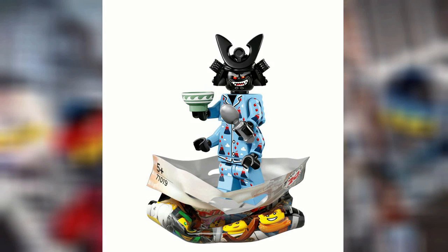Hey guys, it's Masters here, and today we have some new LEGO Ninjago movie minifigures revealed from the Collectible Minifigure series.